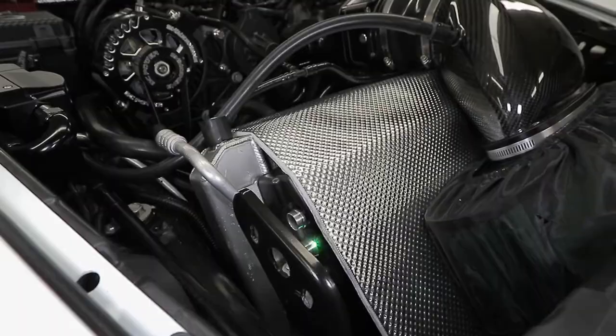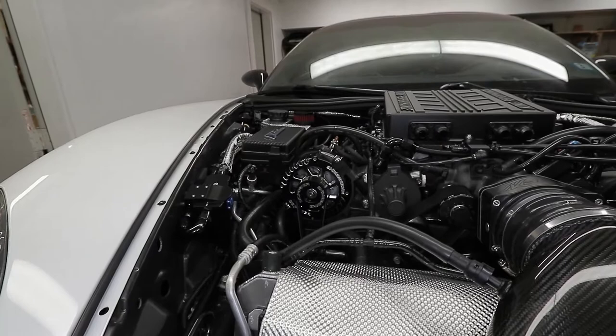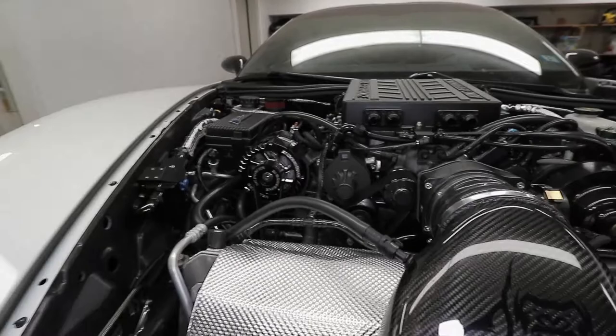The Edelbrock heat exchanger has custom TIG-welded dual ins and dual outs. Getting back to the catch can — two lines coming in should be sufficient for a thousand wheel horsepower. If I notice any additional blow-by I may step up to dash-12 lines, but right now I have dual dash-10s.